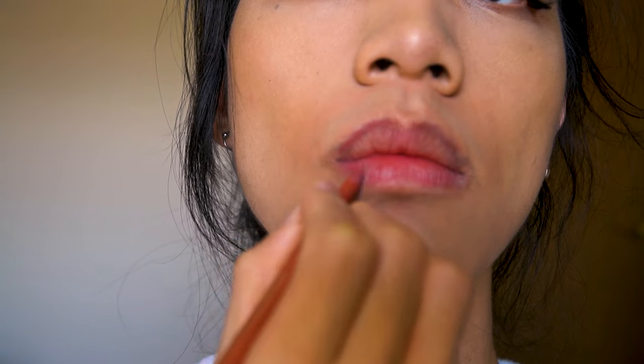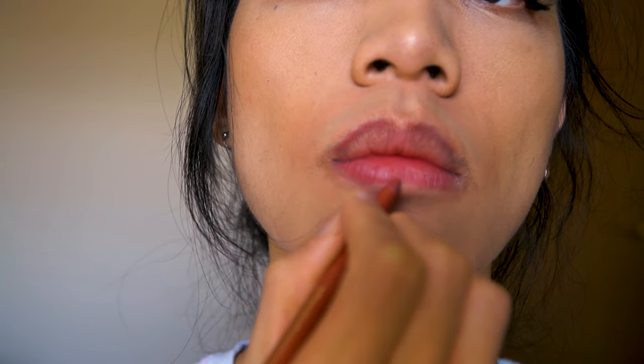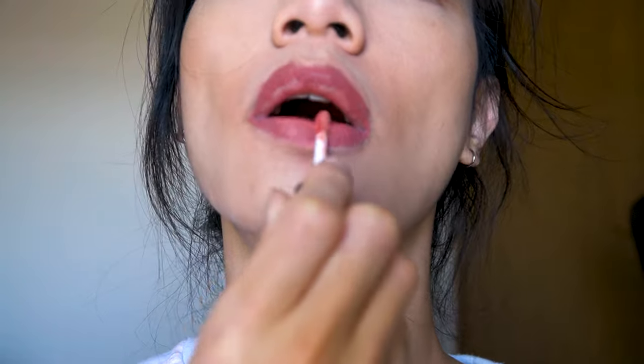And finally, the lips. I go around with a lip liner and then fill it in with lip gloss.